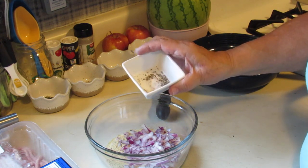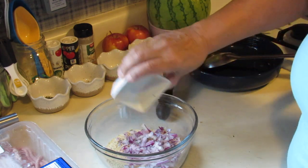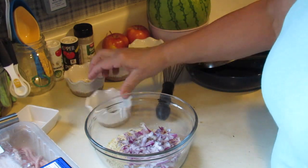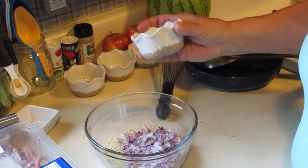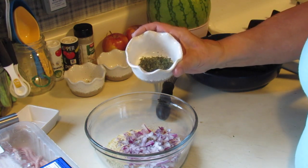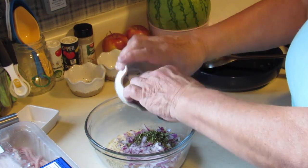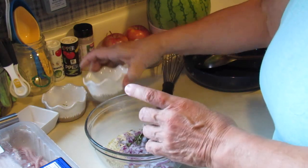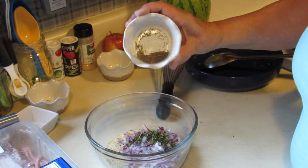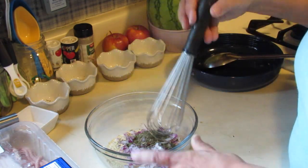I have an eighth of a teaspoon of pepper and — I'm sorry — a quarter teaspoon of salt. Pour that in. I have half a tablespoon of parsley and a quarter tablespoon of basil, and I'm just gonna whisk all that together.